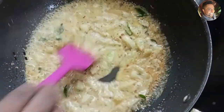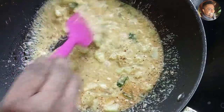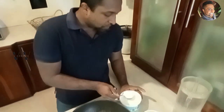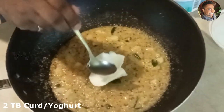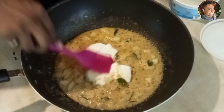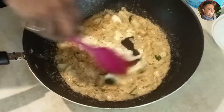After 30 seconds, switch off the stove. I've removed the khichadi from the stove. Once it cools down a bit, we can add our yogurt or curd — just two tablespoons is more than enough, though you can add more. Add the yogurt or curd and mix it well.